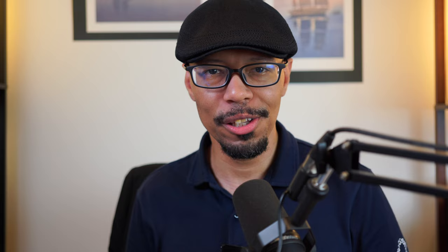Stay tuned, because I'm going to review the Rode Wireless Go 2 on this channel, along with other audio products — so what audio is like in 2022 and not 2010. With all that said, I thank you guys for watching this episode of Marc Antimatey Photography. Salute to you wherever you may be out in the world, and I will see you guys next time. And until next time — peace.